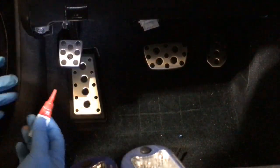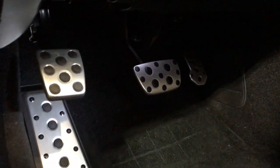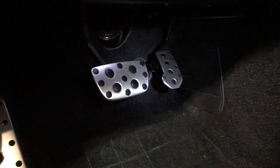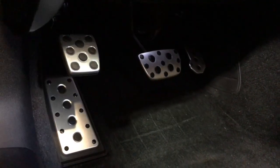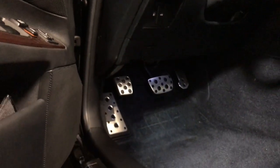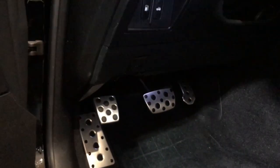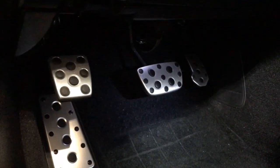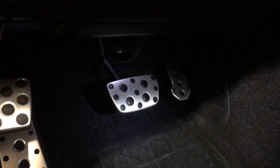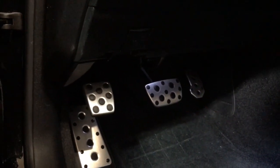Alright, so there we have it guys — got the brake pedal, the parking brake, the footrest, and everything installed onto the car, all cleaned up. Pretty easy, nice upgrade — makes the car look a lot better when you're getting in and out of it, sportier look. If you guys like the DIY video, like, subscribe, and comment — ask me any questions you might have about this upgrade. It's a pretty nice upgrade for less than $100 if you get all these parts.